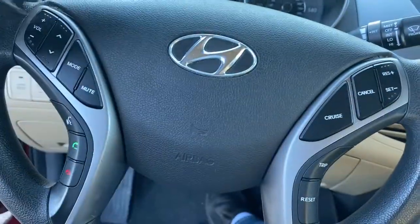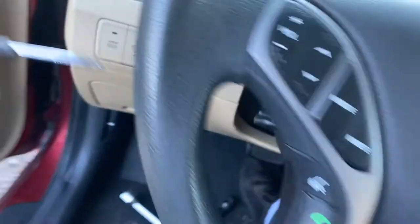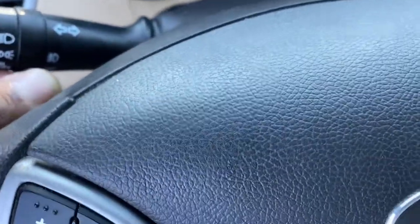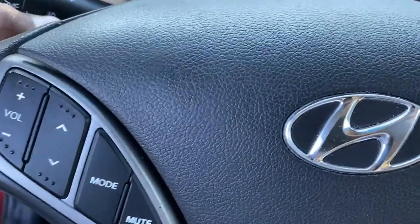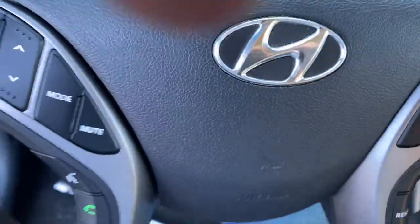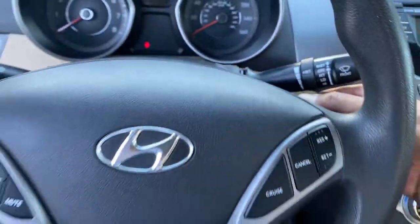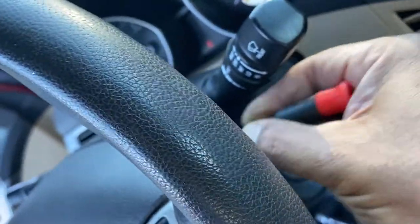Get a torx screwdriver, plug it right here in the little hole and push it straight so you can pop it. It's gonna take a little bit of time with one hand. So you buff this with one hand. Then do the same thing on the right side right here - push it until you get the ball snap out.